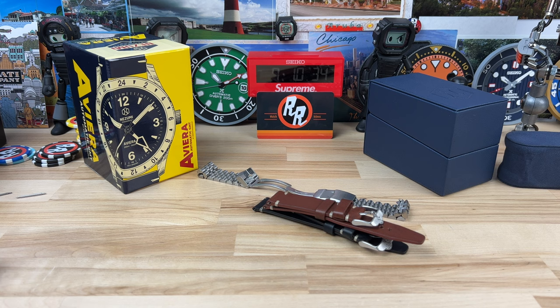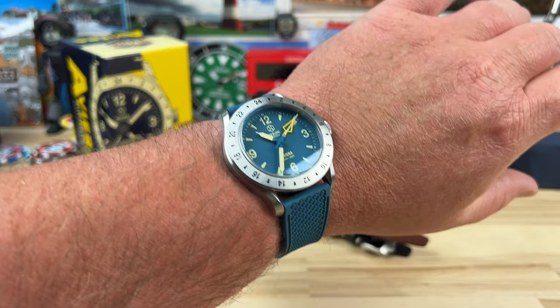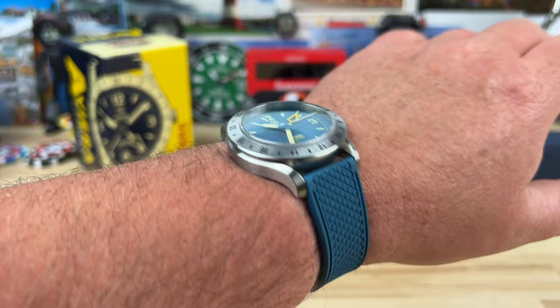Let me put it on wrist so you can see what that looks like. The target price is the low $400 range. Here it is on my seven-and-a-quarter inch wrist — looks and wears great, very comfortable. That classic 40 millimeter by 46.5 millimeter size is just a sweet spot for most people, including myself.